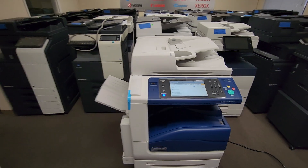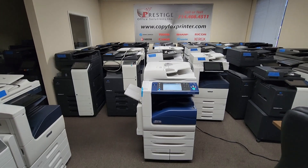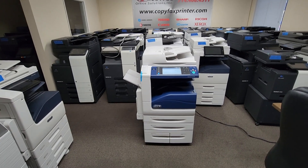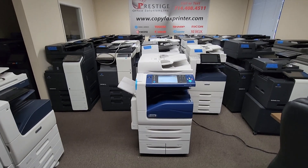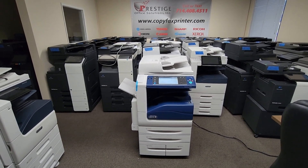So here you go, guys. This is your opportunity — it's rare. We hardly ever get machines like this. In fact, this is the first Xerox 78 series we've received that's brand new. Hopefully you can rush and get it in time before somebody snags it.